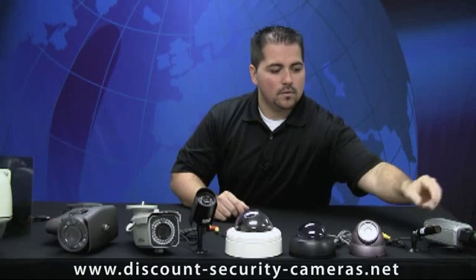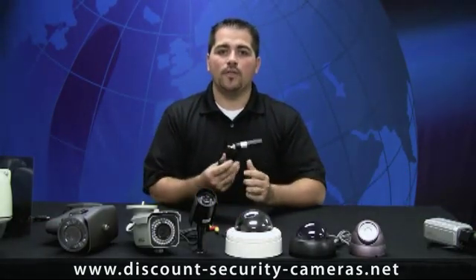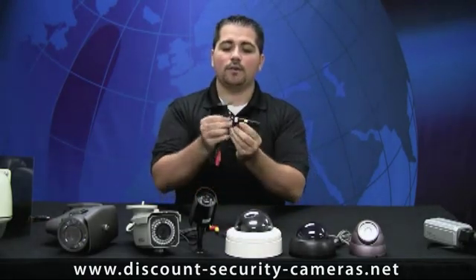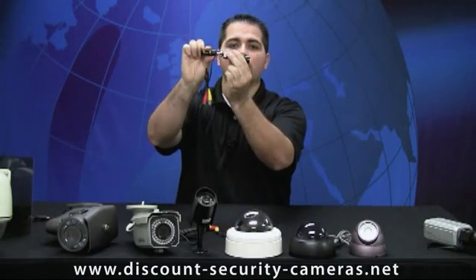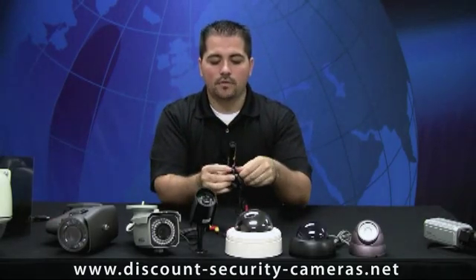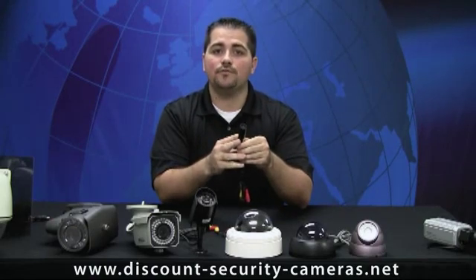Next on the list, we moved into the bullet cameras. Bullet cameras are a weatherproof camera, but they work great both indoor and outdoor. These cameras can be mounted to a ceiling or, with the adjustment of the bracket, can even be mounted to the wall. These cameras have really advanced over the years, and they now come with variable focal lenses as well as infrared night vision for you to see in dark areas or at night time.